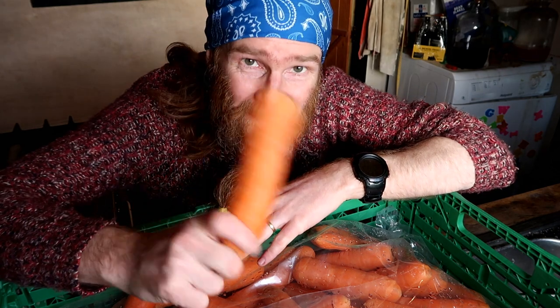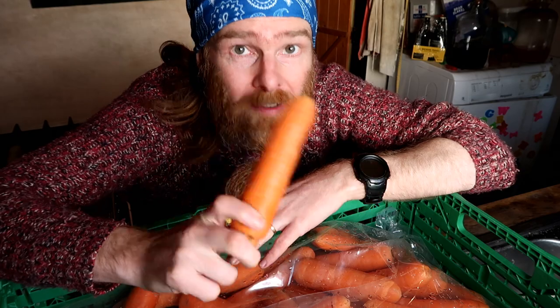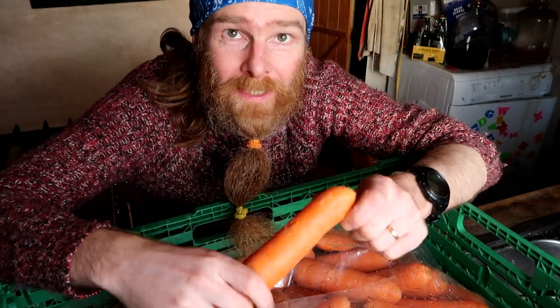Hello! I've gone and bought myself 10 kilos of carrots because I love them — they're cheap to buy in bulk and I just love carrot wine. So guess what we're making today? Oh yes, sit down and join me.